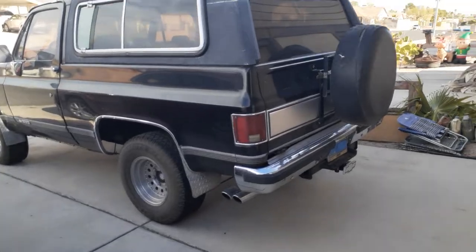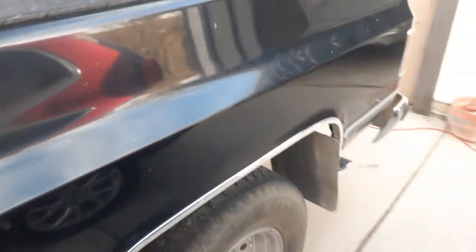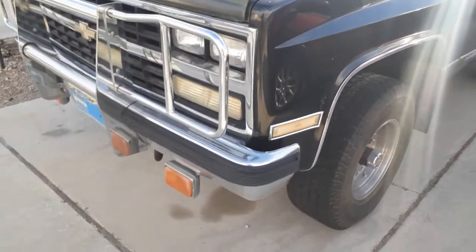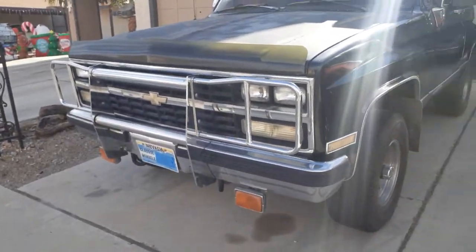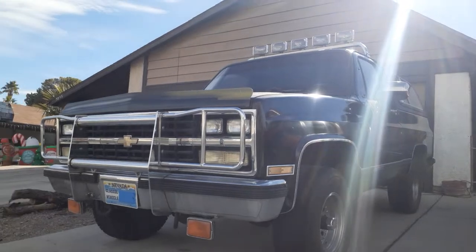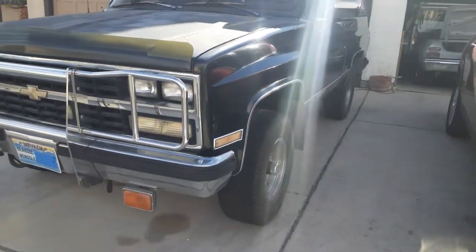Who doesn't love a square body? You guys want to see it real quick? I bought this in 1990 with 8,000 miles on it.